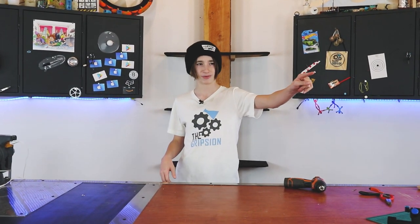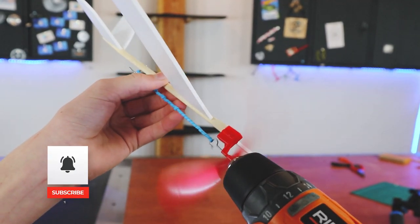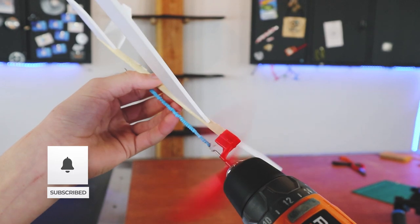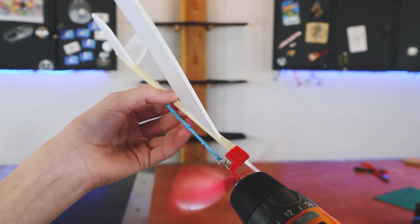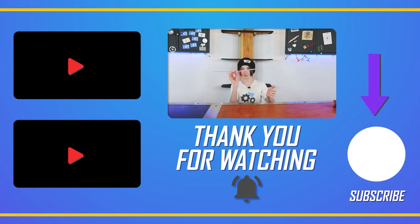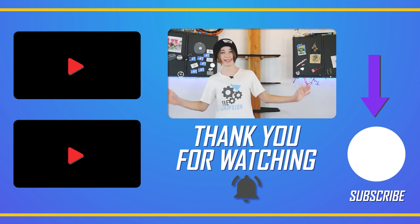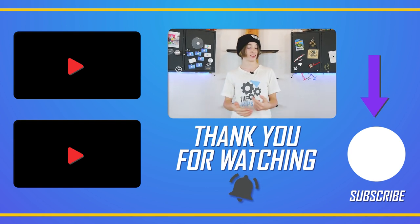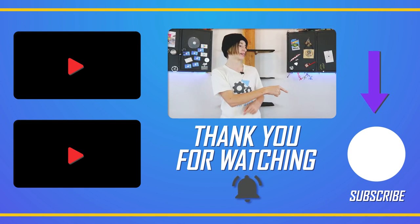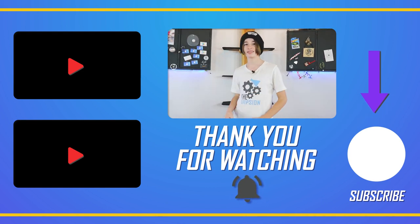It seemed a bit underpowered at first, but once it got past the camera it actually gained about three feet and landed on a cardboard box — so it climbs very well. That plane absolutely exceeded my expectations. I really hope you enjoyed this video because it was a lot of fun to make. Be sure to hit the subscribe button, and I'll see you in my next video.